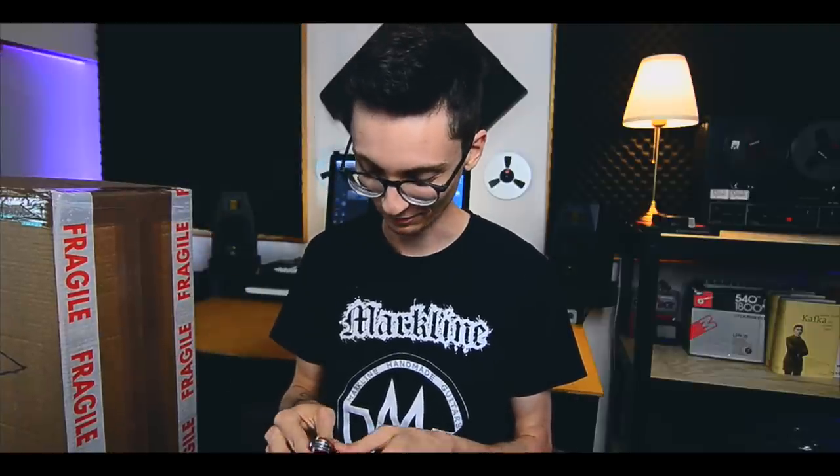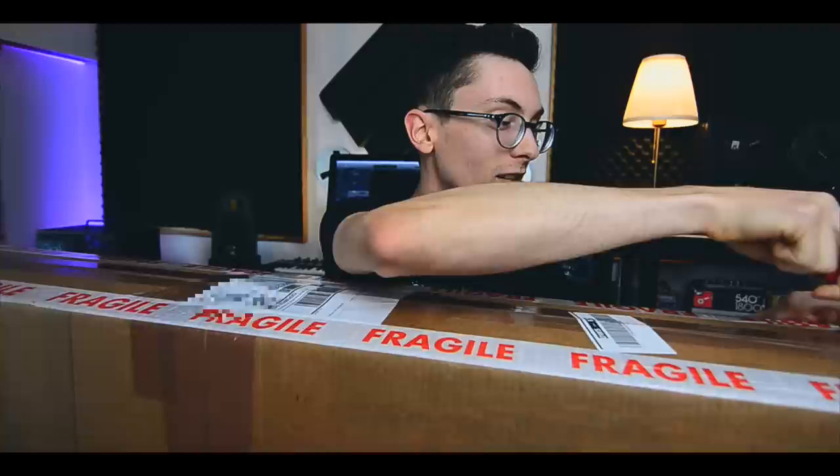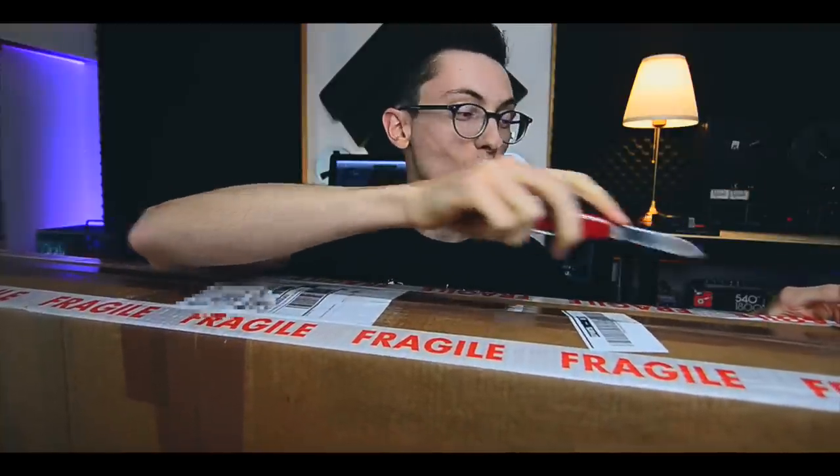It's happening, I'm so excited, I don't know what to say! What's up everyone, let's unbox this — my heart is pounding, I'm really shaking.